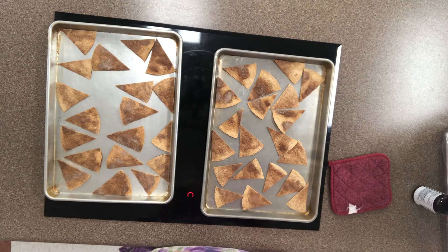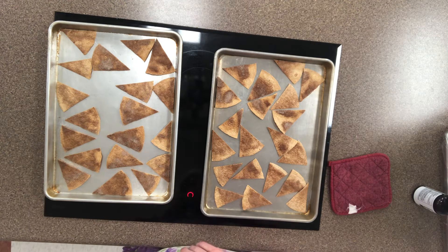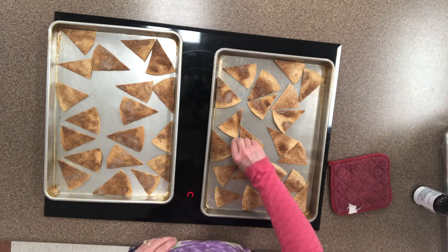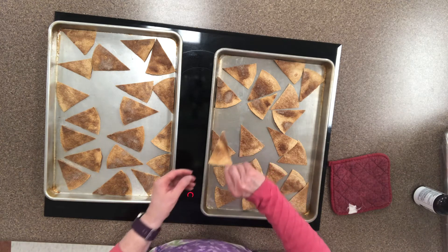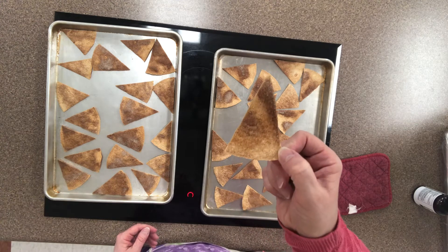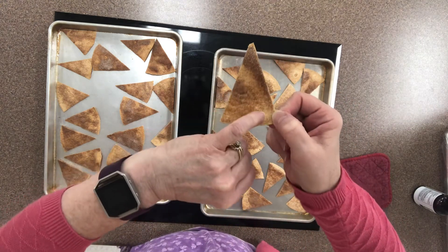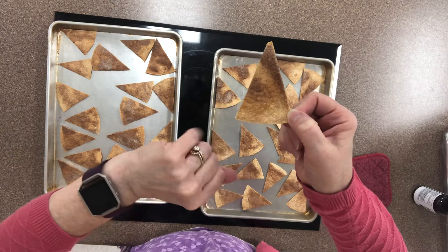I used the time as a guideline but I kept my eye on it. Let's see if I can find one that's a good example — maybe this one right here. It's hard to tell with these chips because they're already light brown, but I'm starting to see browning. Can you kind of see right in here? There's a browning that's happening.